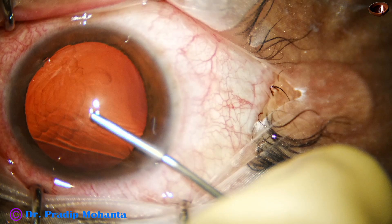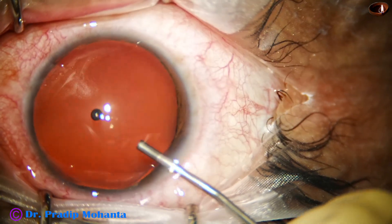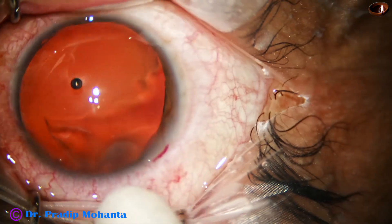The main incision has been made and as I inject viscoat, see the pupil dilates so much. We can hardly see the iris.